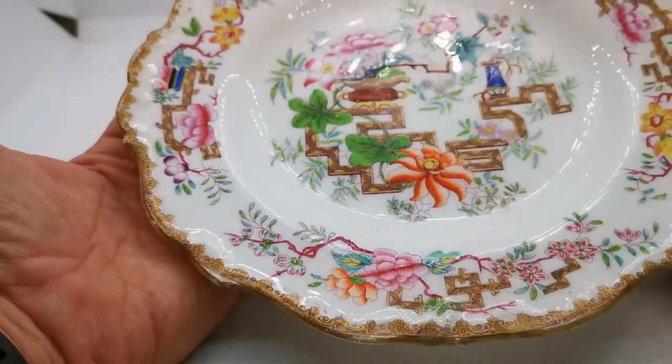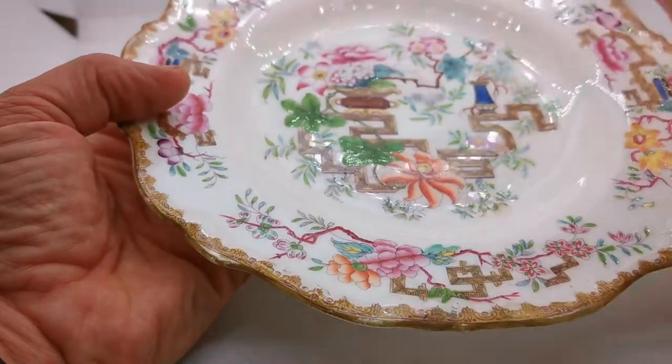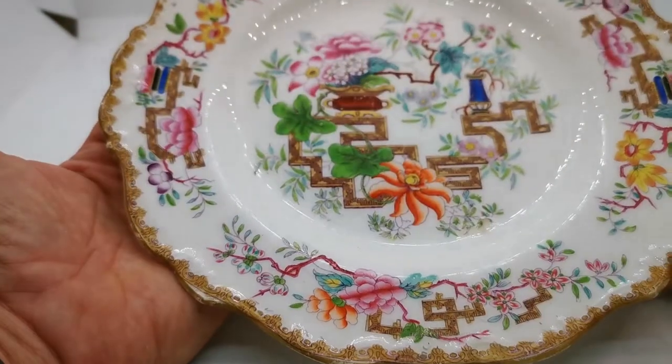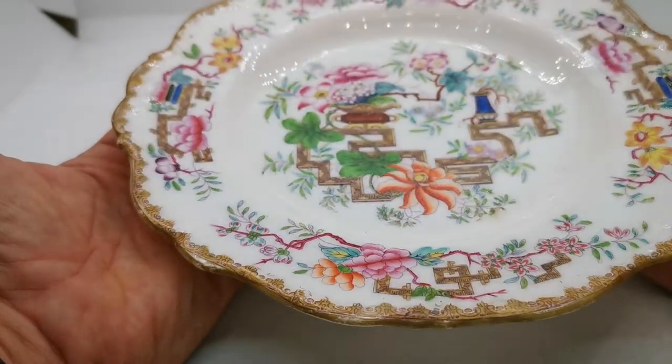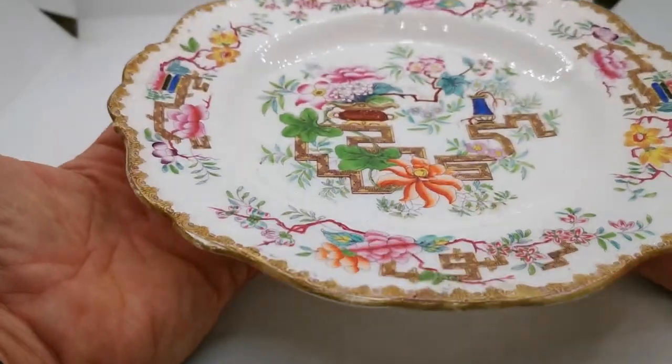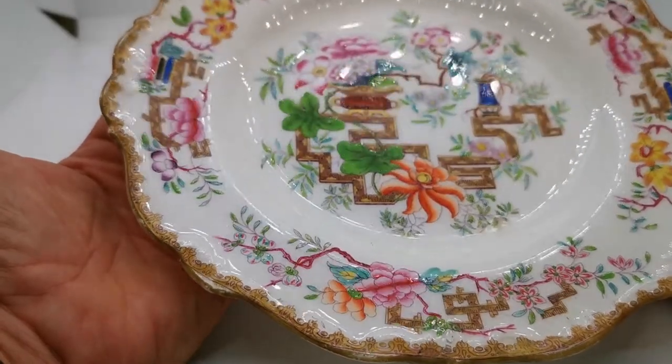It's in fantastic antique condition — a little bit of wear, a little bit of fine knife marks and scratching just in the center, which is allowed in something of this age. Overall the condition is fine, and the pattern, if I can just get the glaze reflection on there for you, is very bright indeed.